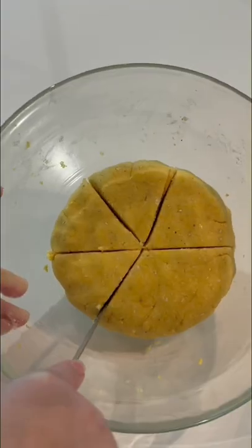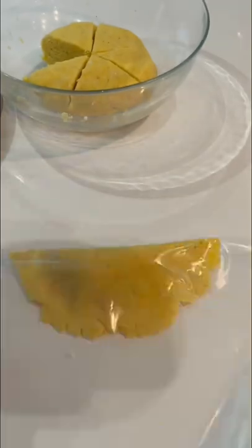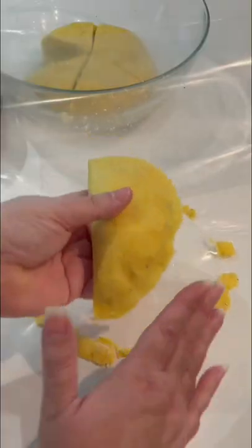Mix it all together, then cut it into six portions. Cut off the sides and top of a gallon-sized zipper freezer bag, and use that bag to help you flatten and shape your empanadas.